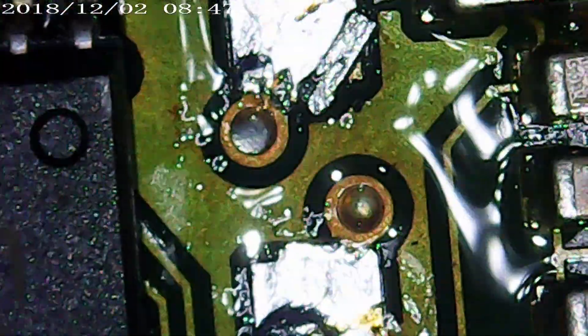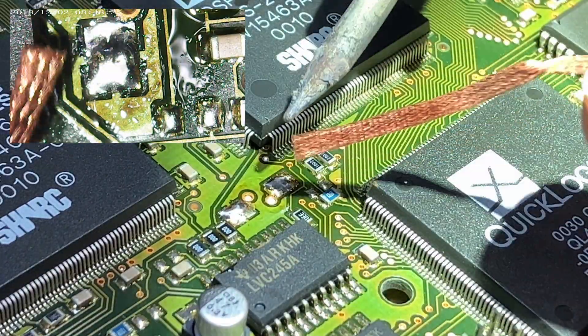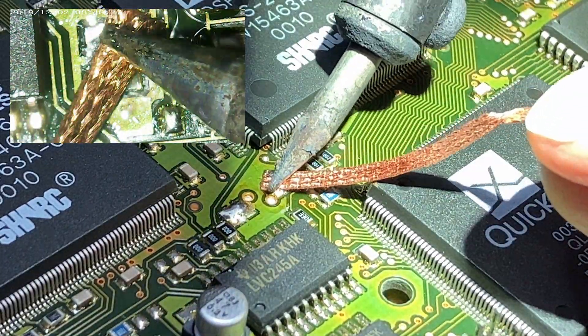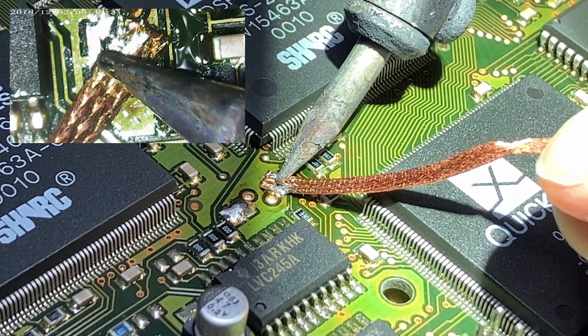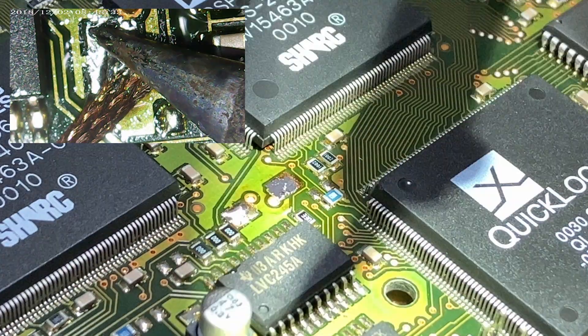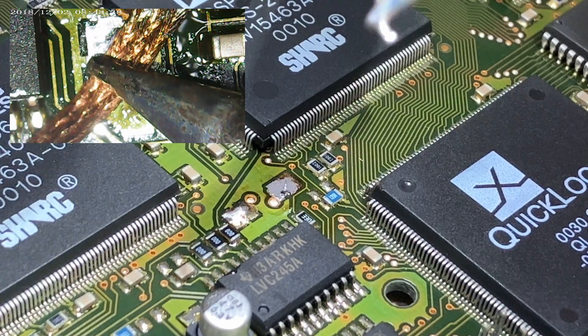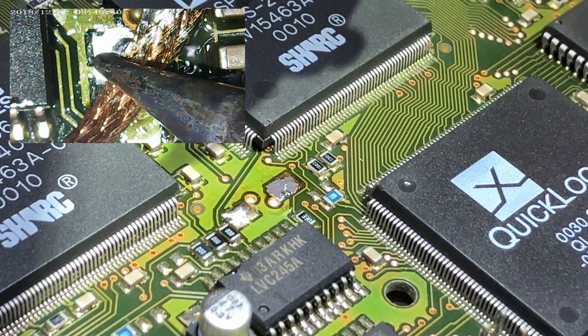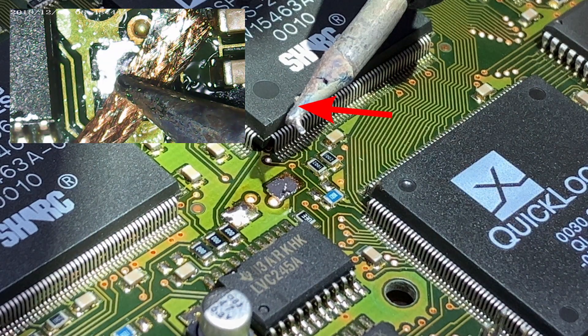To get those legs off, I used a little bit of solder just to give some fluid to work with, then copper braid and a soldering iron to melt that added solder and basically wash away the leg. You'll see it come away.